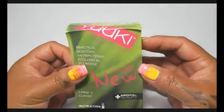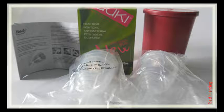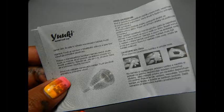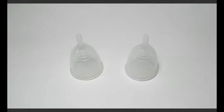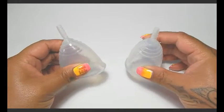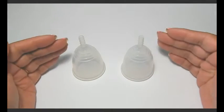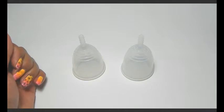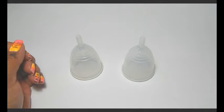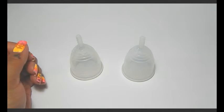I'll go ahead and pause this and open it up so we can take a closer look at it. Thanks to one of my viewers, Natalie — she sent me a link to somebody else's video that showed the differences between these two cups. But that video was from 2014, so I wanted to do an updated version. I'm not sure if they compare the same, but we're going to find out. I took notes and I'm going to go over each of those differences that they explained.